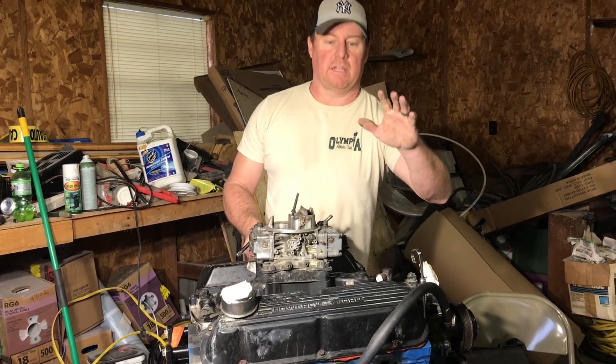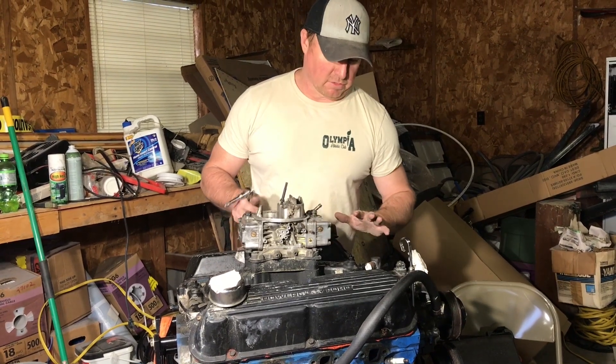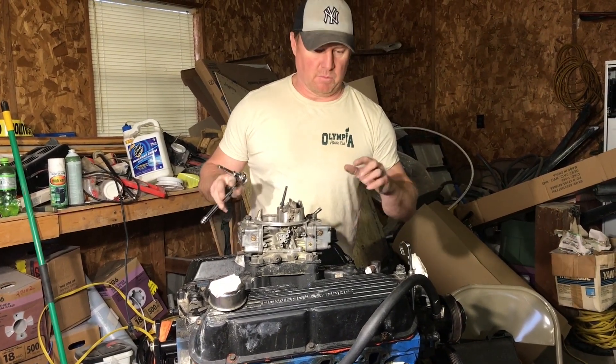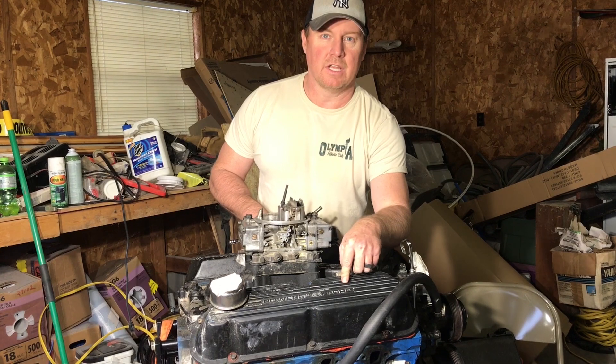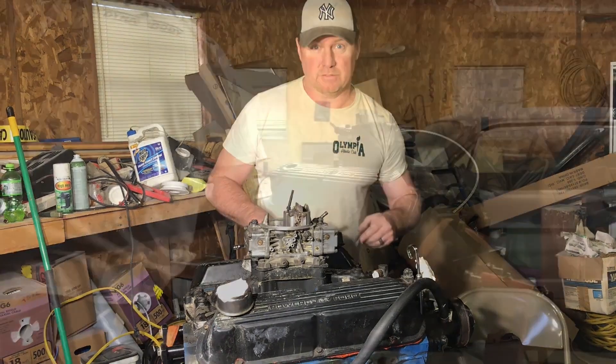Hey guys, what we're gonna do today is take these valve pan covers off and this carburetor. We're gonna start trying to get this thing working, see what is going on inside here, make sure there's no damage. We're gonna try our best to clean this thing today, so we'll see how that goes.